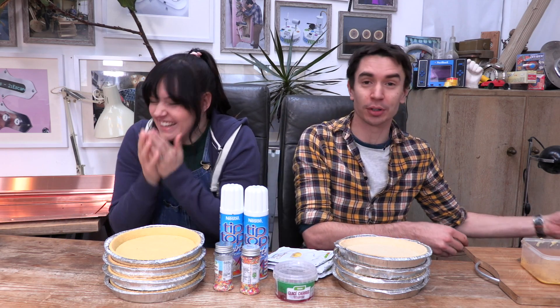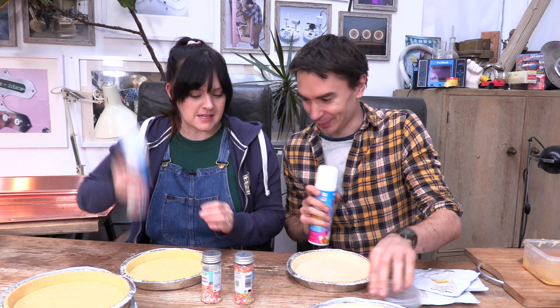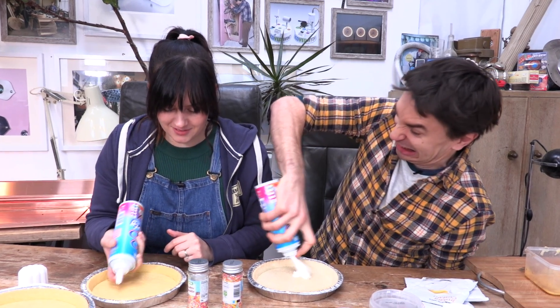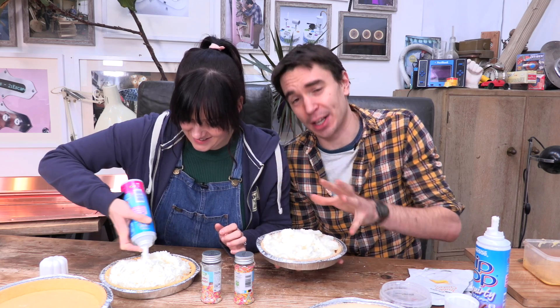Hello and welcome to Ready Steady PIE! Where today we're going to show you how to make the most delicious, incredible pies. We're just going to go absolutely mental. Ruth's gone for more of a technique — I like to go for a more organic kind of pie.